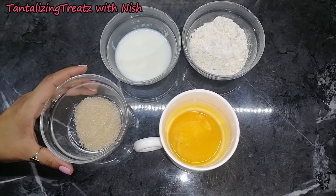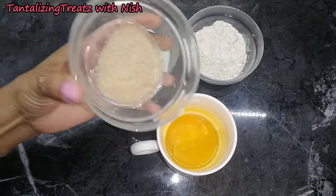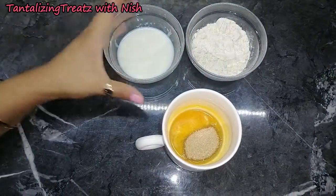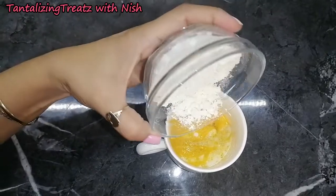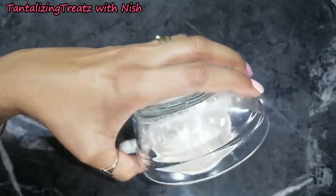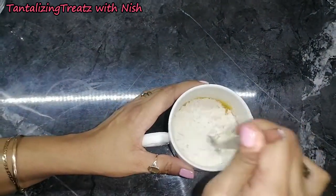Hi guys, today we are making a marble mug cake. In the mug I have one tablespoon of melted margarine or butter. To that I'm adding a tablespoon of sugar, three tablespoons of milk, and three tablespoons of cake flour, and I'm gonna mix this together.